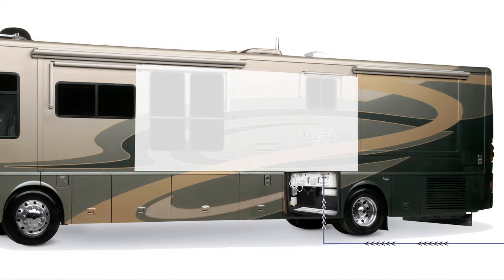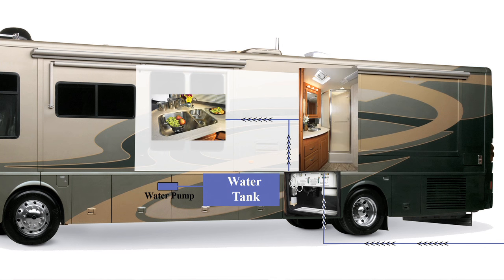The way the system works, we have pressurized water that comes into the unit. It's going to bypass our water pump inside, so we're not using that — we don't have the constant humming — and it provides pressurized water to the faucets, to the toilets, to the showers, everything inside.